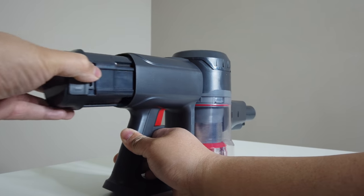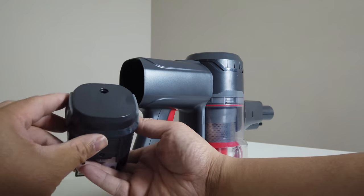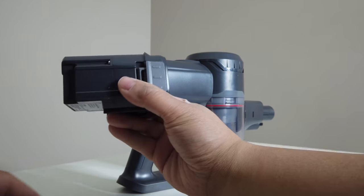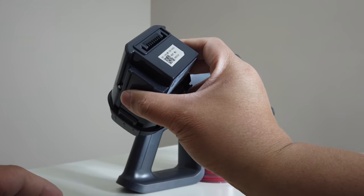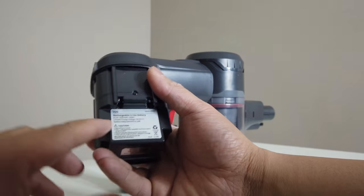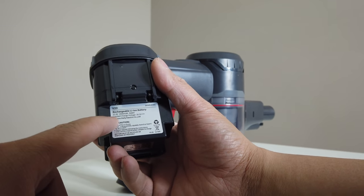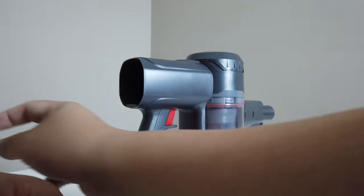On the back you'll be able to pull this out and get the battery out. You can buy new batteries if you want — if this one gets old, you'll be able to just swap one in and you'd be good to go. It says here: rechargeable lithium-ion battery, 2500 milliamp hour.